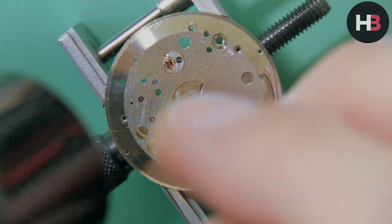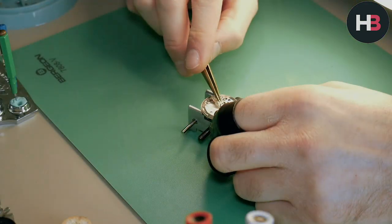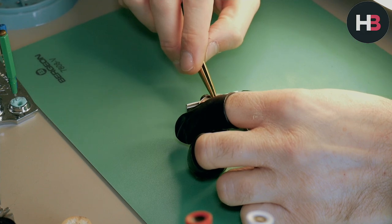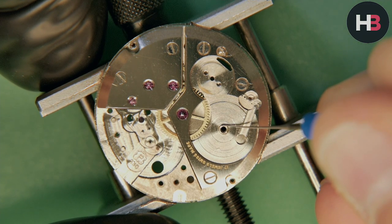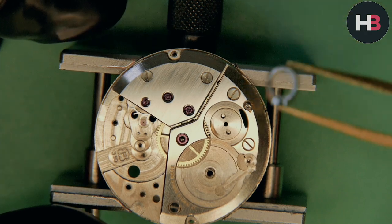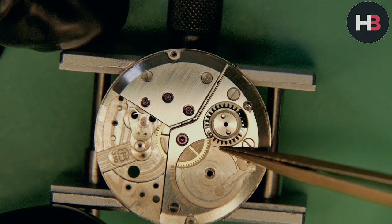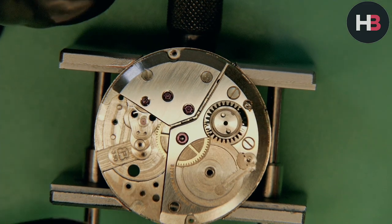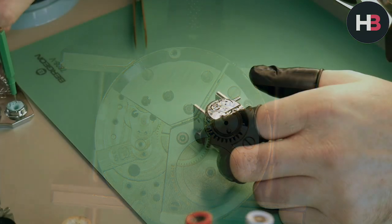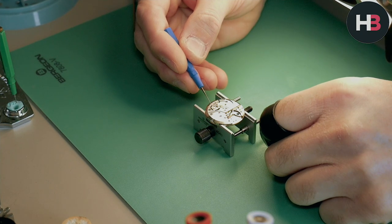I've flipped the movement over and I'm repeating the process on the other side. Now I can snap the cannon pinion on — just a little bit of grease on the center wheel post before putting it on. Movement flipped back over again. Adding a little bit of 1300 on the arbor, and now I can build up the crown wheel and crown wheel core. I pop that in place, then add a little bit of 1300 inside where the core will sit because it'll rotate — it's metal on metal, so you want some lubrication to minimize wear and make it turn more freely. Held in with two screws.